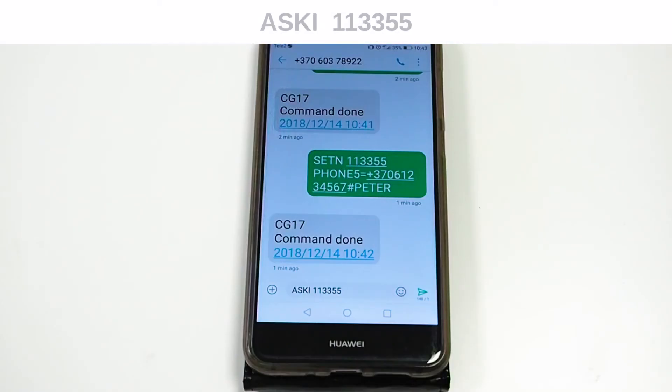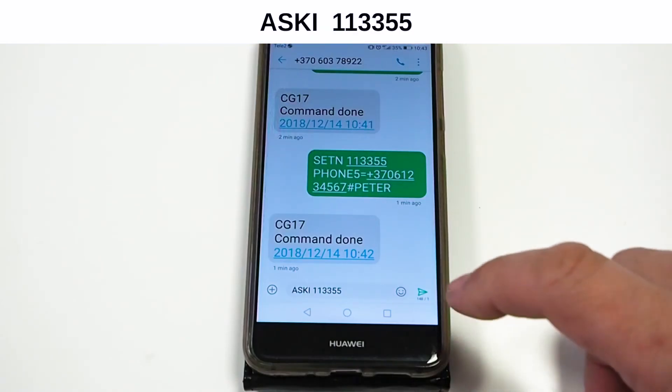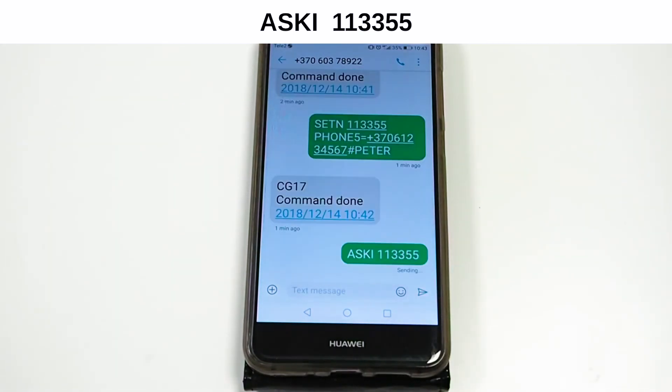To see current statuses of zone inputs, send the shown SMS command where the number following the command is the user's password. You will receive an SMS confirmation regarding the successful command.